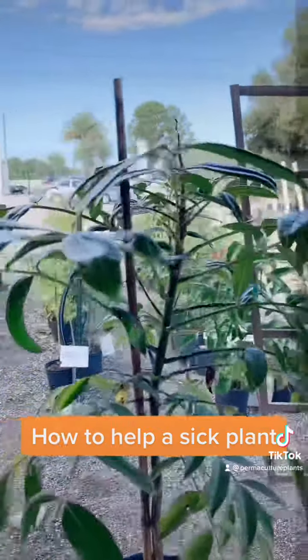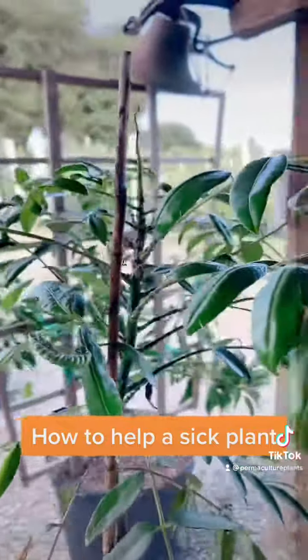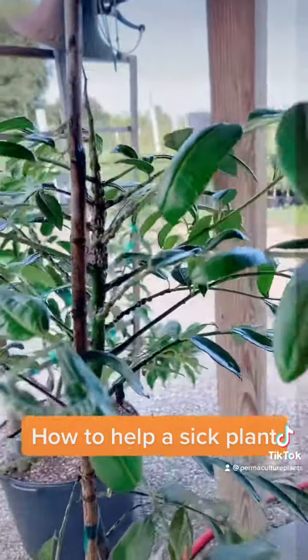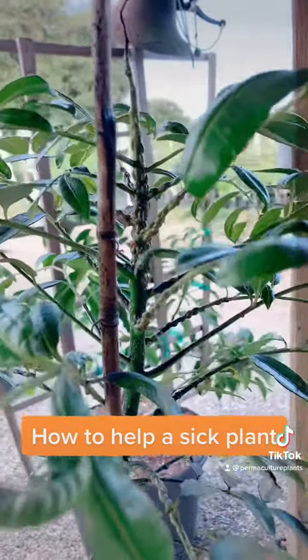So next time you've got a fruit tree, a berry bush, or other plant that's on the struggle bus, don't grab for the insecticides. Grab for Basic H2 and some neem oil and give it the best go.